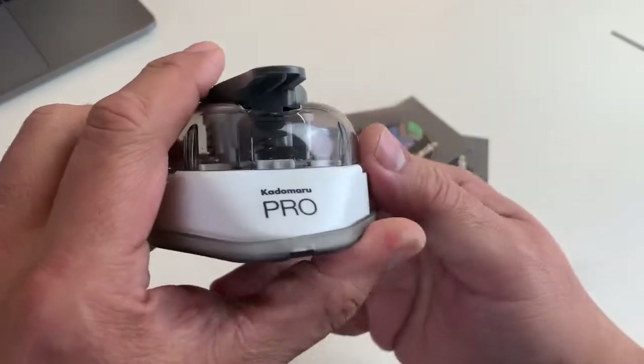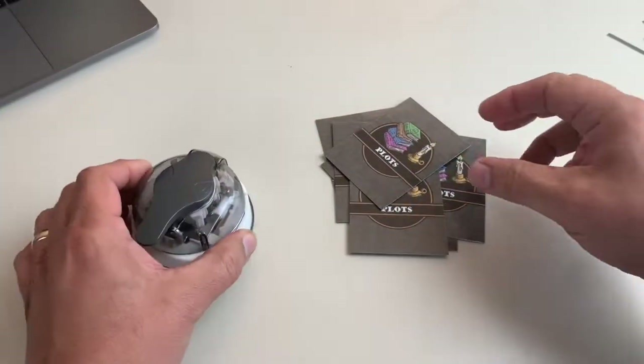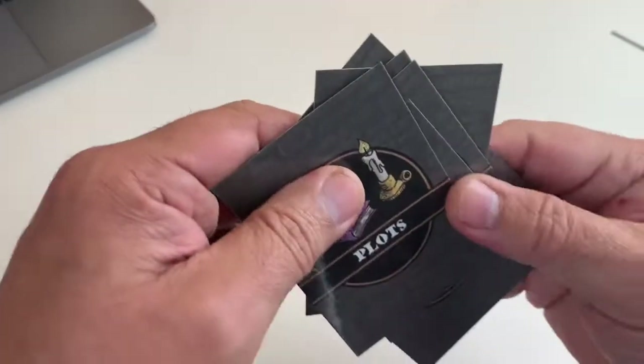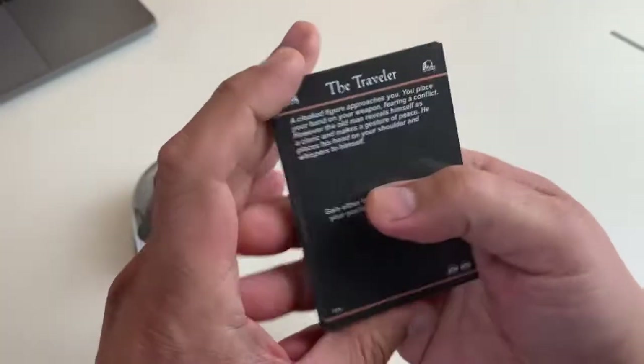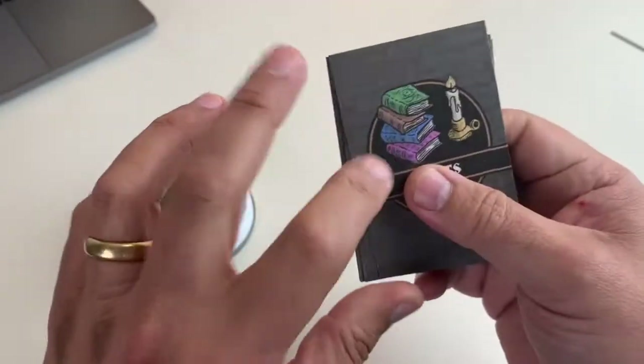So here's my Kadumaru Pro Corner Rounder, which will be the tool we'll be using for this quick demo, and here are some laminated print-and-play cards from the Iron Helm print-and-play. These are plot cards, and as you can see, they haven't been rounded yet.